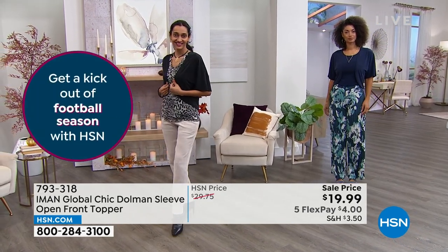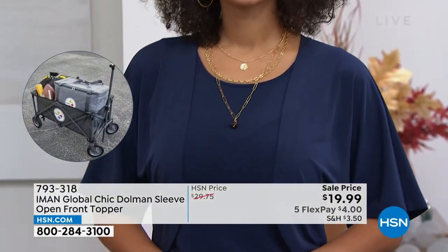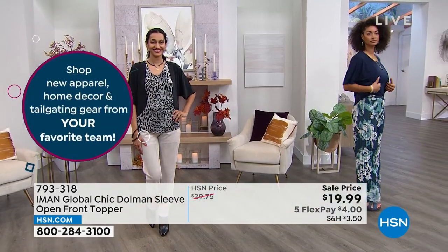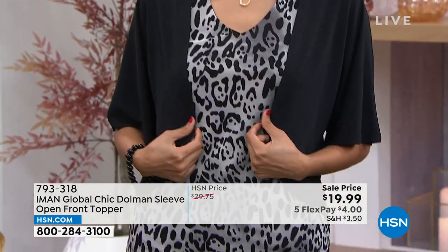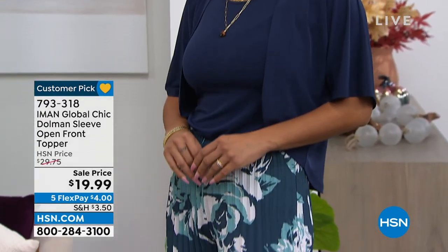This is going to be a great go-to topper — I recommend buying more than one. I love that we have the classic colors: navy, black, and ivory. There may be a sprinkling of other colors on our website; we didn't put them out on set because they're limited. You can see Simi has paired it back with the tank top Kate is wearing, coming up next hour. It doesn't look like she's trying too hard — it's an easy, relaxed fit that just skims everything. It is a customer pick.